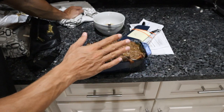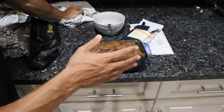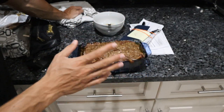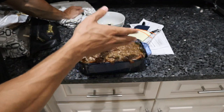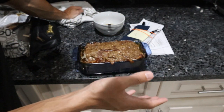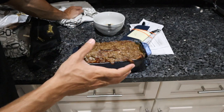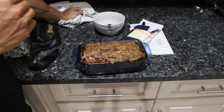We could have added more Grana Padano cheese and it would have firmed up a little bit, or added less liquid — but it's a question of whether you want a really moist, balanced meatloaf or a cheesy, drier meatloaf. So I'll see you guys in a couple hours.